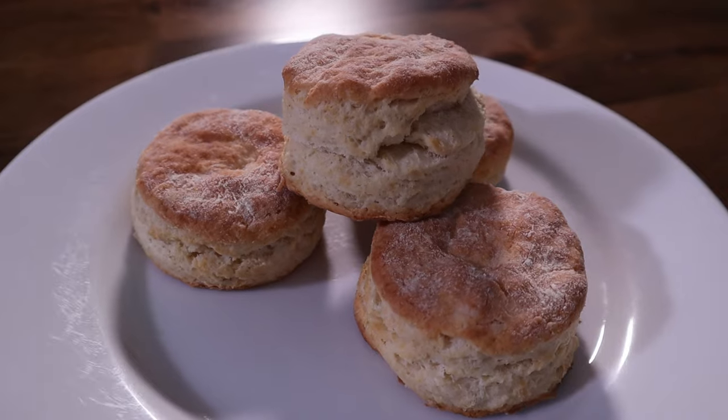They're cheap. They can be on the table in 30 minutes or less, and they're a quick bread, which means they're chemically leavened. They're kind of carb heavy, so I don't do them very often, but they are what I would call a decadent pleasure. Let me show you how it's done.